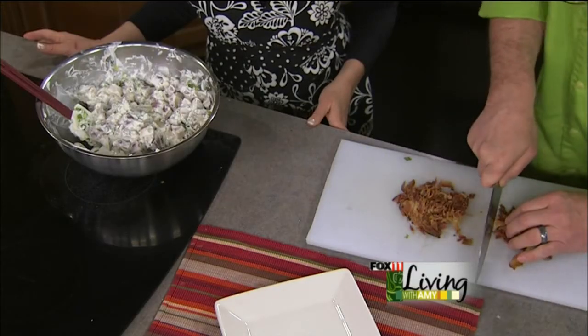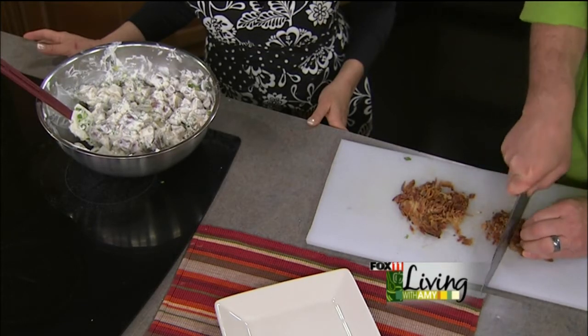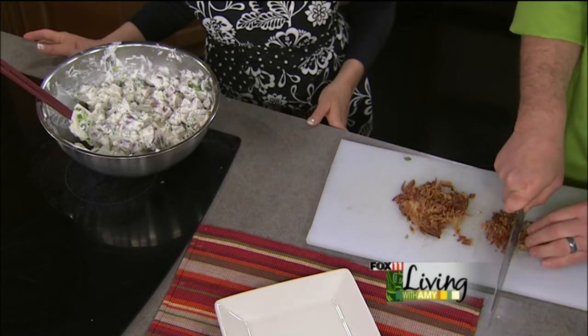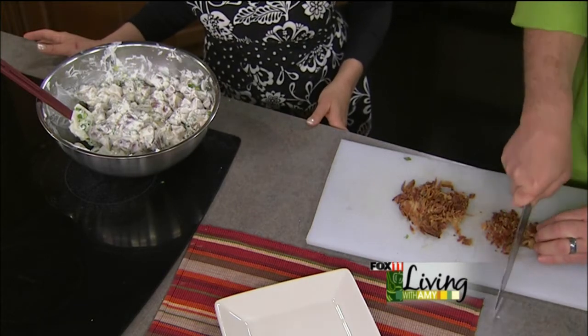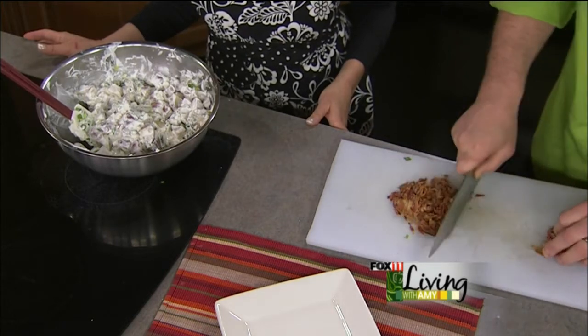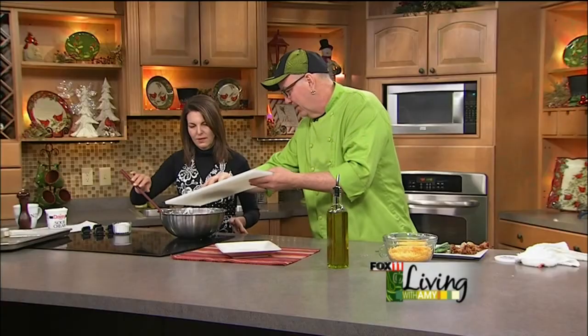With the bacon, the recipe calls for a package — a pound of bacon. If you don't like that much bacon, cut it back, or if you've got some leftover from breakfast, just use what you've got. Just make sure it's fairly crisp. Go ahead and get that in there.